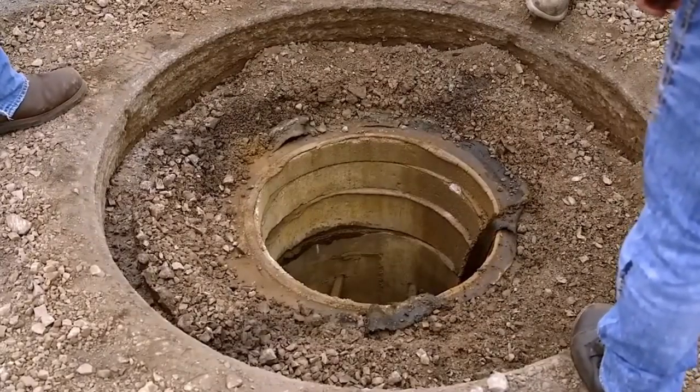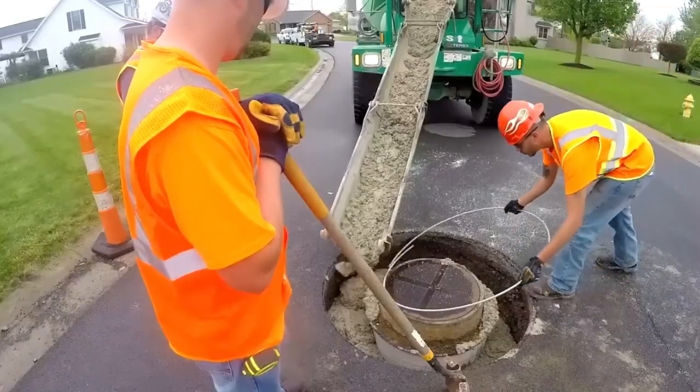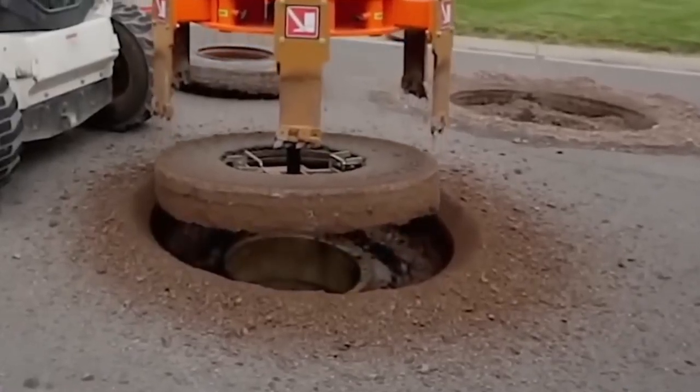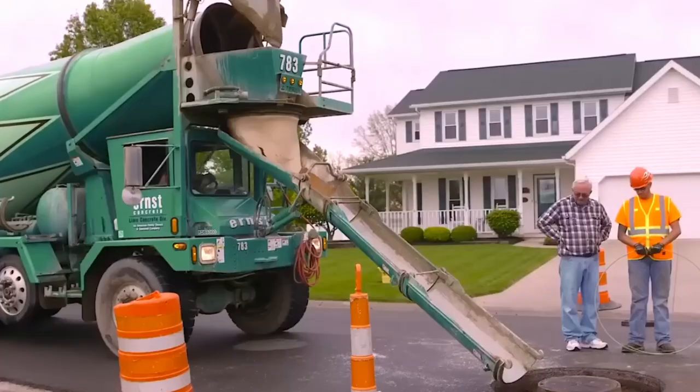This machine can handle asphalt and concrete like a pro. Upgrade to the Gold Series 6 Shooter and make road manhole repair faster, simpler, and safer. It's time to embrace the future of maintenance.